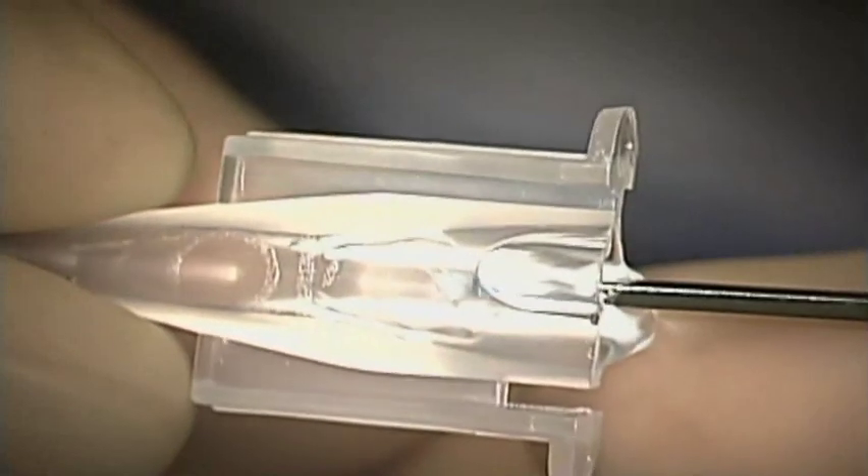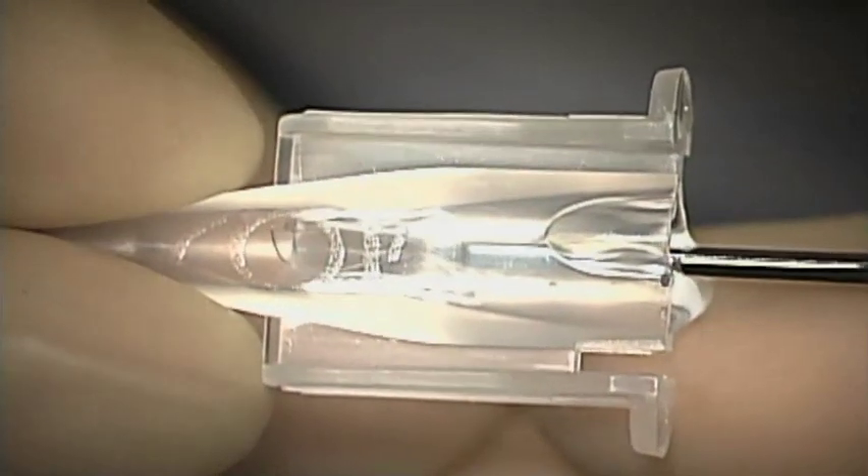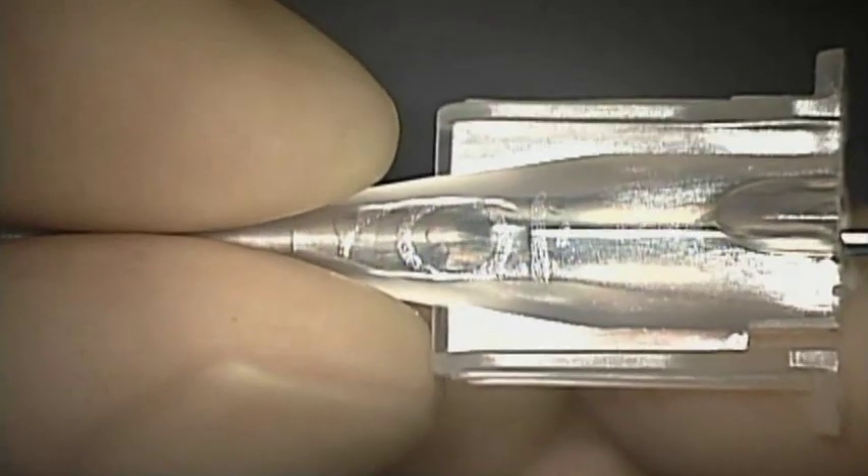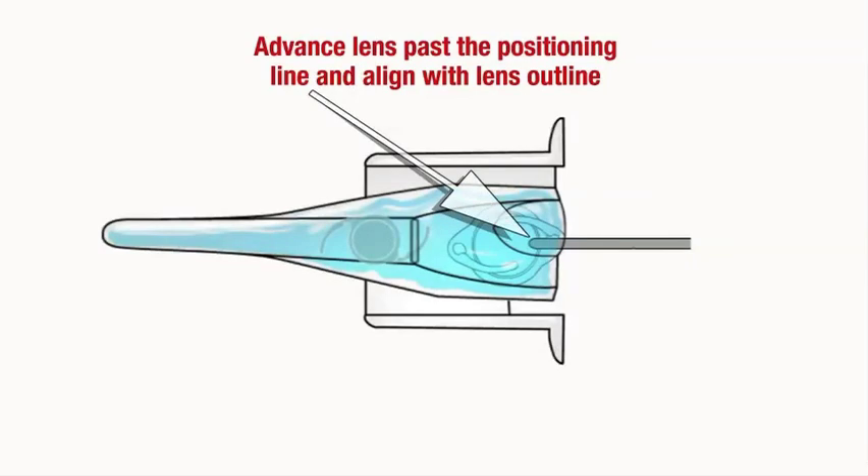Grasp the trailing haptic with forceps and tuck it over the optic body. Using forceps, advance the lens past the positioning line marked on the cartridge so it is aligned with the lens outline. Ensure that the lens and haptics remain folded in place after removing the forceps.